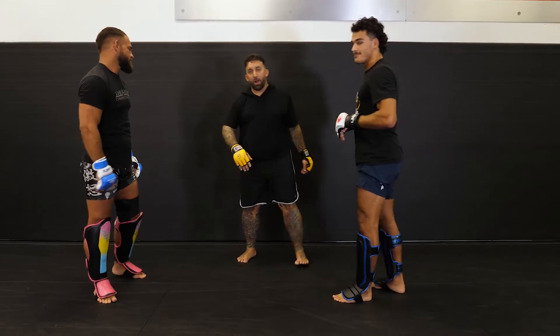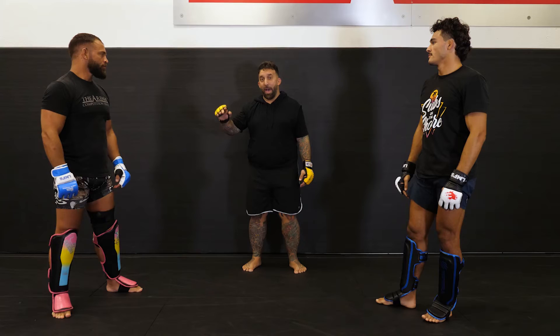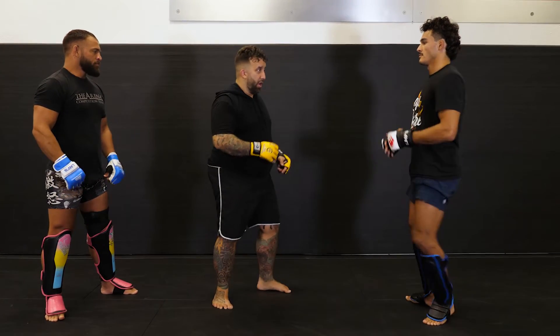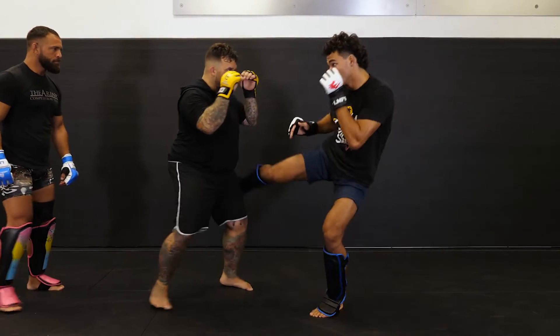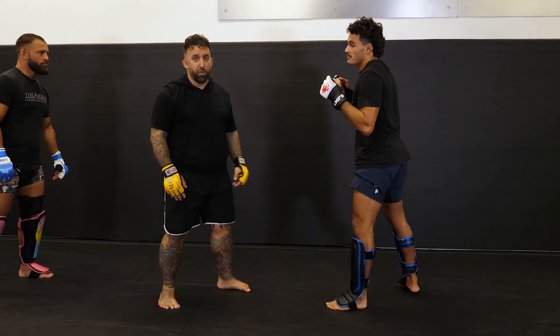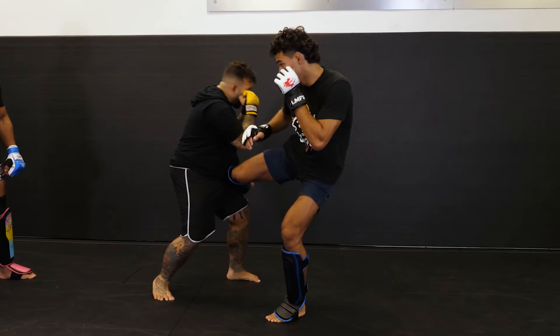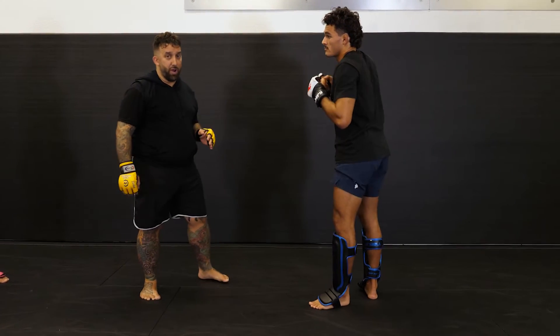Again, just showing how combinations are layered together and building that back-and-forth rapport with your partner. What you may feel is this: he throws the jab, he throws the low kick, and now you're a mile away from the hook — it wasn't the right option at that point. But if he throws the jab and I stay tight, and he throws the low kick and I bear down, now it's the right option.